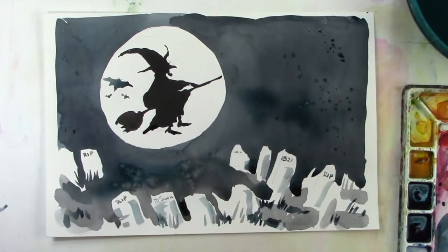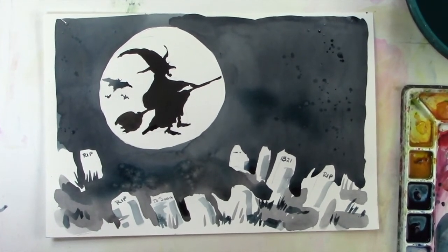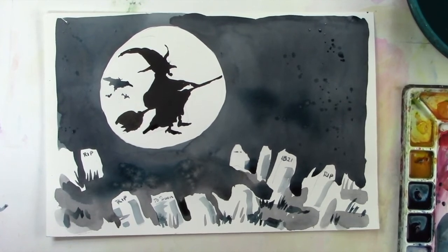And now we have a really spooky witch flying across the sky in a full moon. Happy Halloween, have fun, and happy painting!